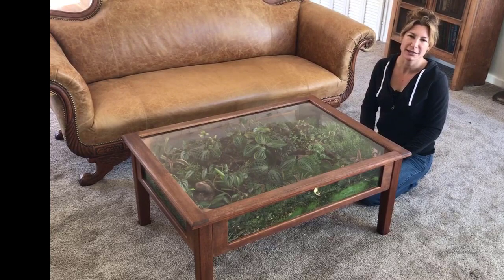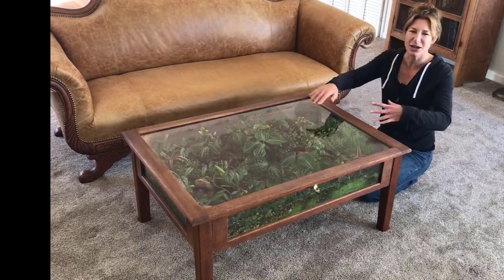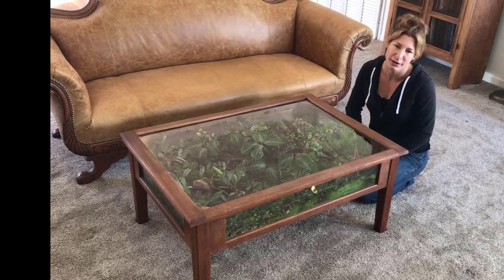He was trying to explain it to me. He's like, 'well, you know, your dirt table.' I'm like, I have no idea what you're talking about. He's like, you know, the coffee table. So we call it the dirt table.